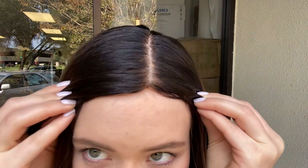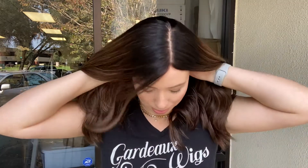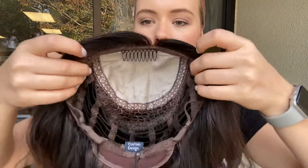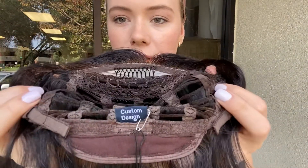This wig has a silk top but it does not have a lace front. I'll show you the cap. So there are ear tabs. It has open wefting throughout the back. At the nape there's adjustable straps.